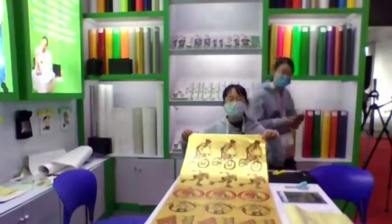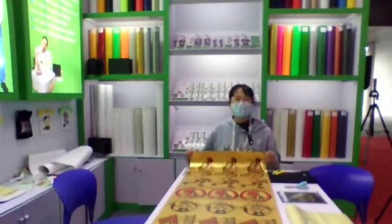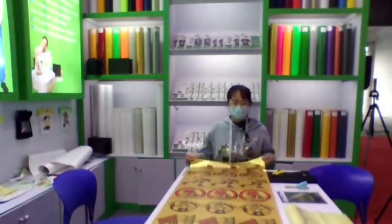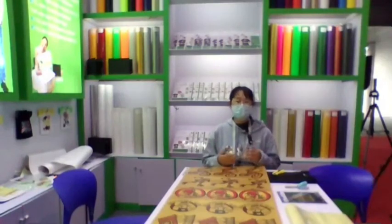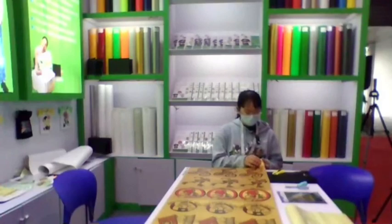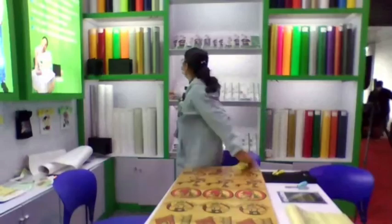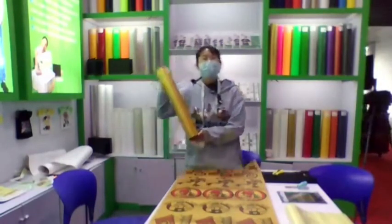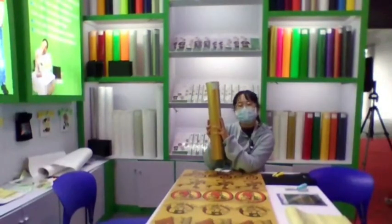Hello everyone. Did you see the materials here? These are printable PU flags, brilliant golden. Today we want to share our very special materials in T-shirt design. Today's topic is printable PU brilliant golden material.